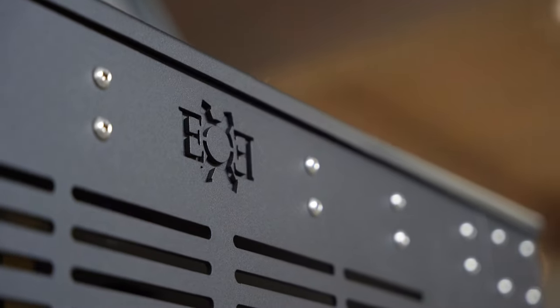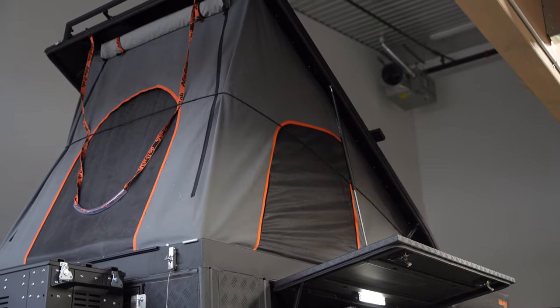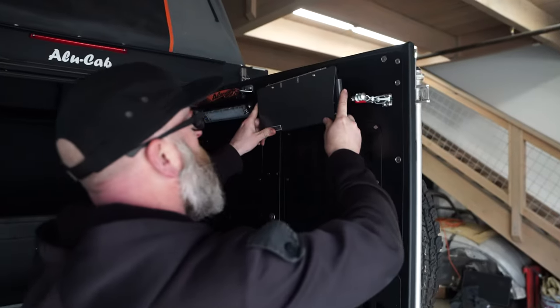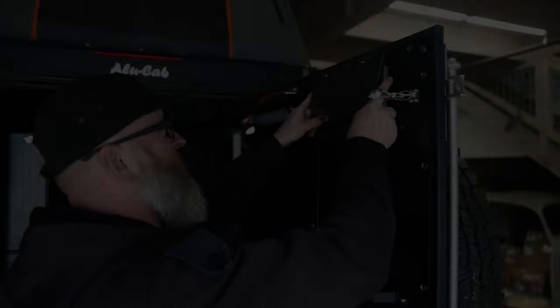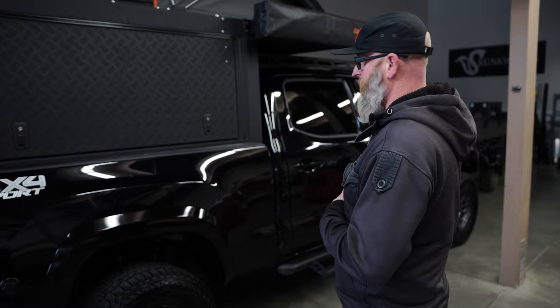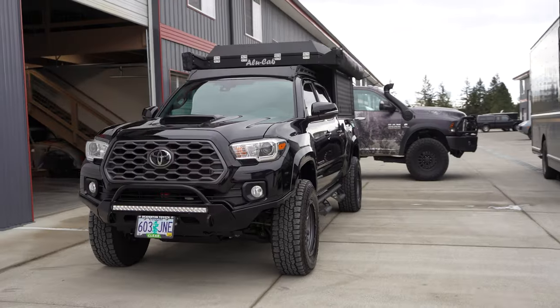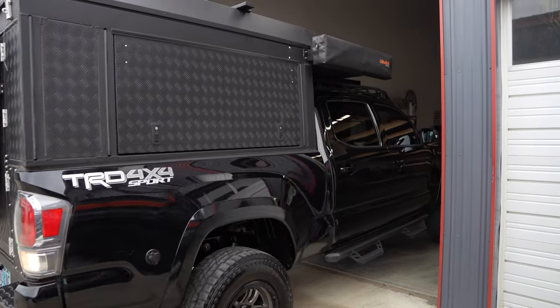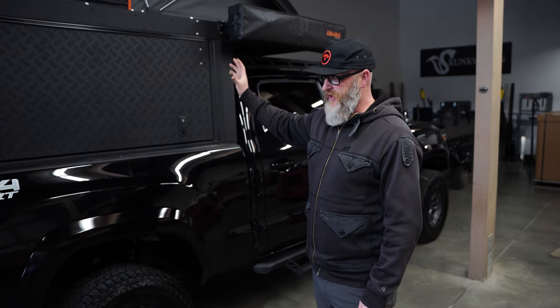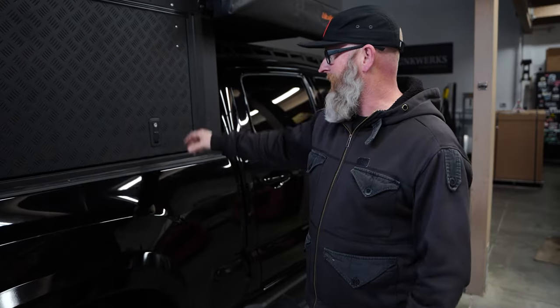Hey, this is Jeff with Expedition Essentials. This build we completed is on a third gen Tacoma long bed using the Alicab canopy camper as the base tent model, which we've turned into a full-on camper using our custom interior. Let's check out what we've done on the inside.